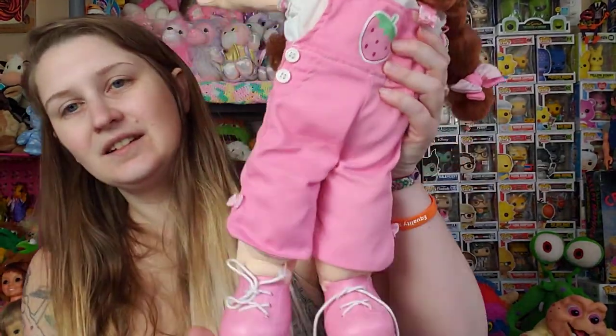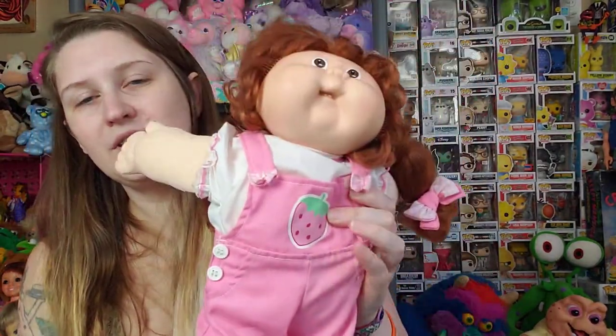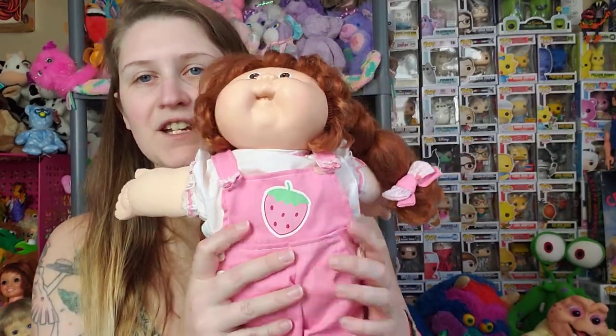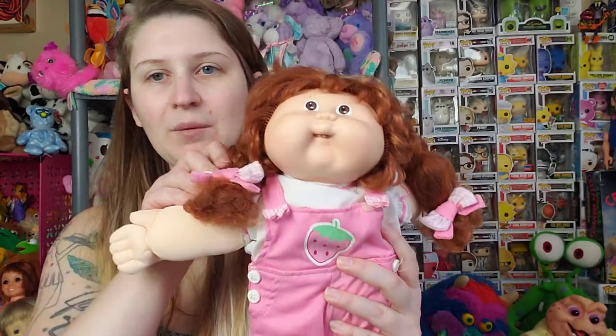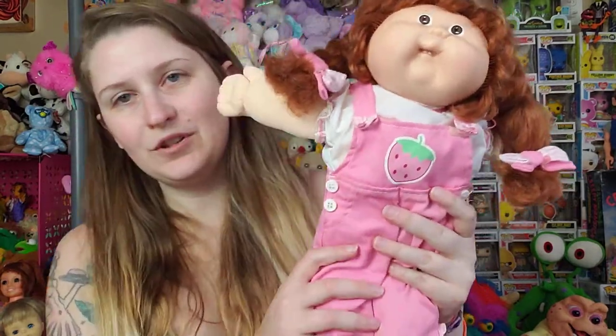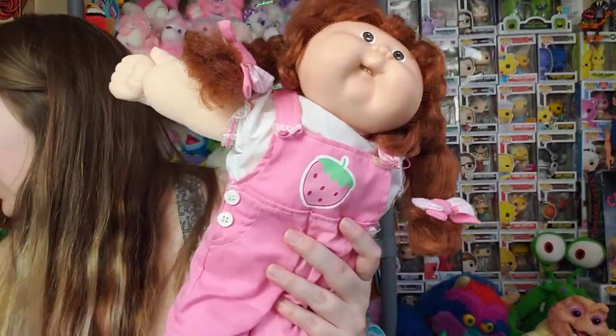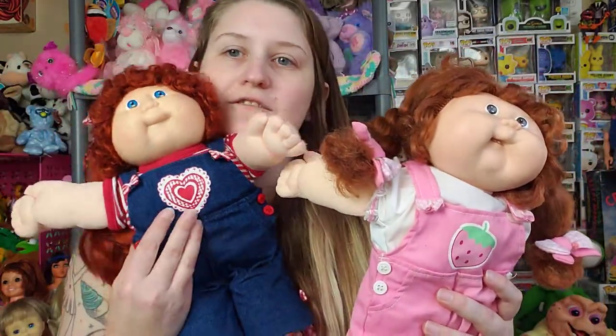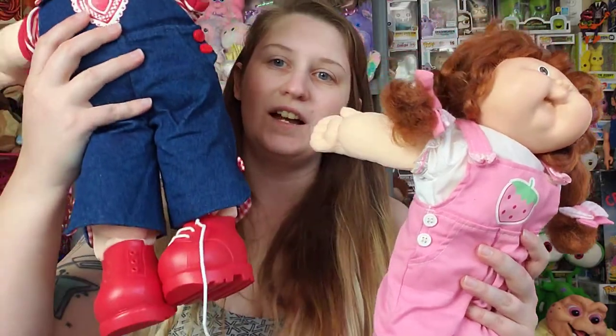And speaking of Playalong, I really wanted this outfit in my collection. So I had to purchase a doll just to get this outfit. It didn't have a shirt — I had to add a shirt — but it did come with the bows and the shoes. And I really wanted it for my Headmold 17 girl with the corn silk. Because I have this girl, who's also corn silk, in the other overall outfit, and she's got her bows and her shoes as well.